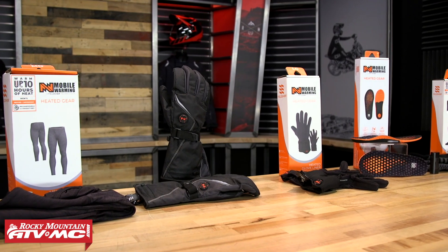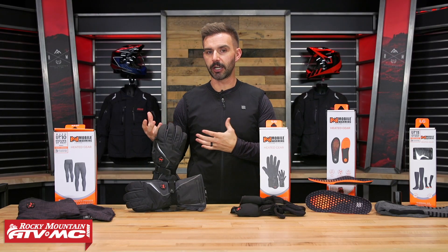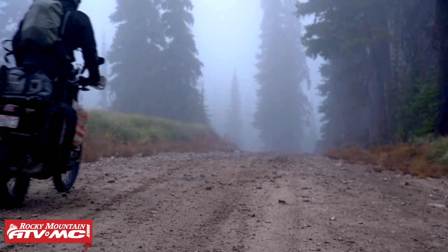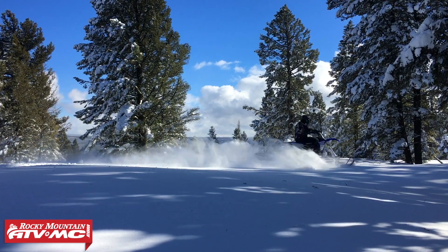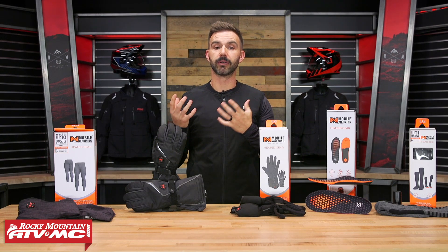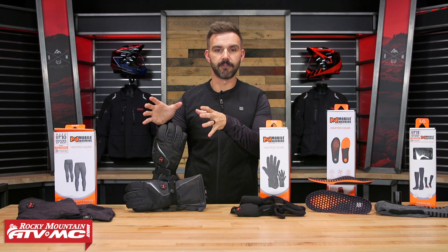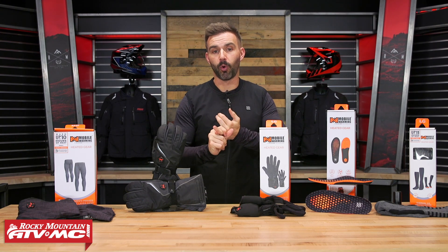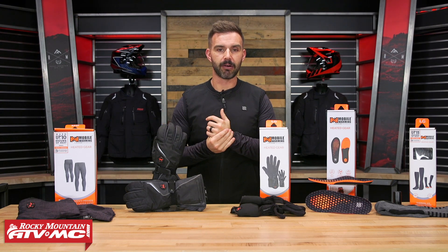Today we're just showing you the lineup of heated gear that we offer from Fieldshear. If you've never used heated gear before, trust me, it makes a difference. If you don't want to be cold on a motorcycle ride or really any outdoor activity, what's nice about this gear is that all the pieces we're going to show you today are battery operated, which makes this gear completely mobile. You can do whatever you want with it.